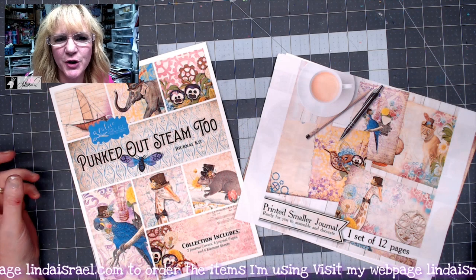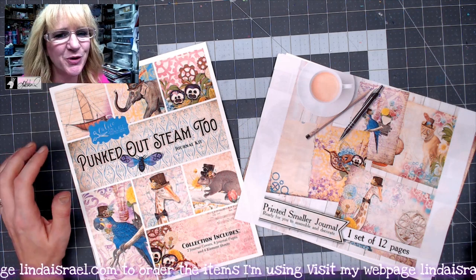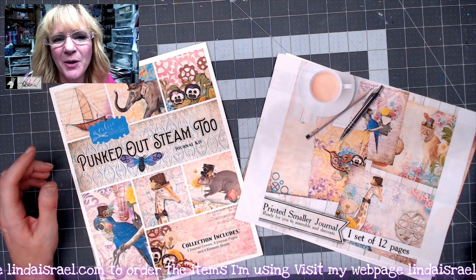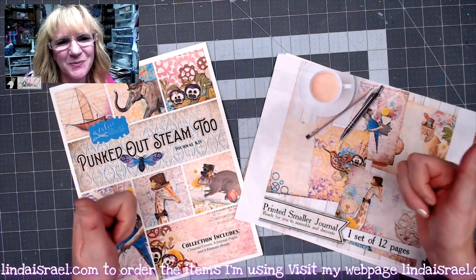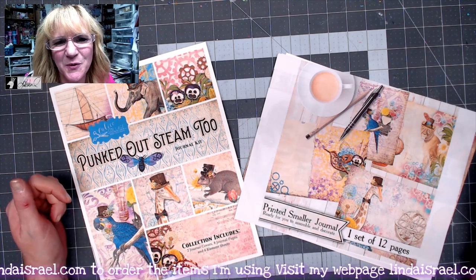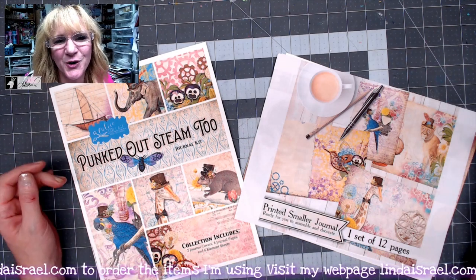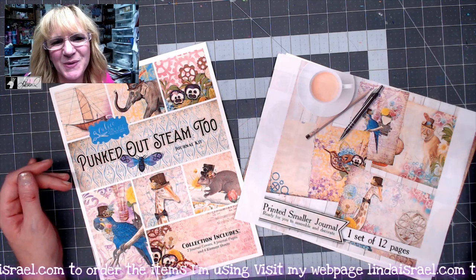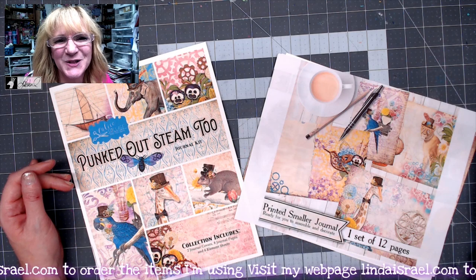Hello everyone, Linda Israel here, and I am here to share with you more of the Punk'd Out Steam 2 kits. If you're new to my channel, please give me a thumbs up and subscribe. I do go live on Mondays at 3:45 p.m. Central Standard Time and again on Thursdays at 12:30 p.m. Central Standard Time. Come hang out with me live while I create and inspire you.